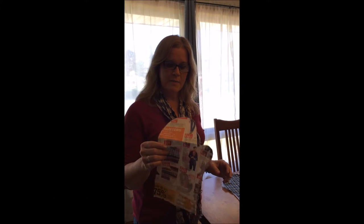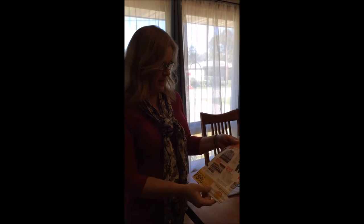Today I'm going to show you how to make potholder mitts. I borrowed the neighbor's and made a little pattern on newspaper.